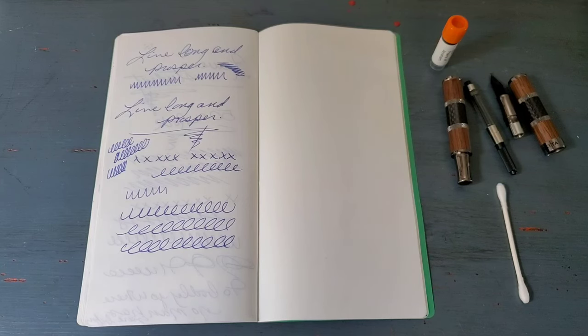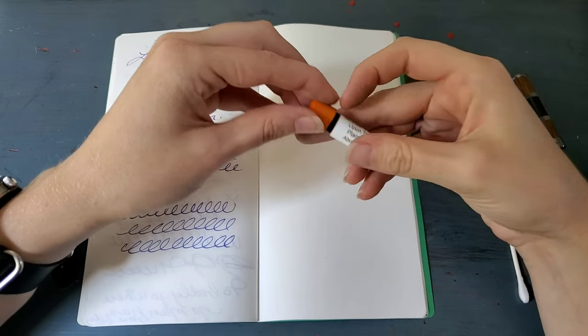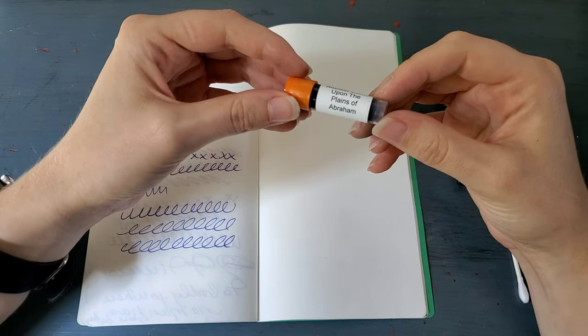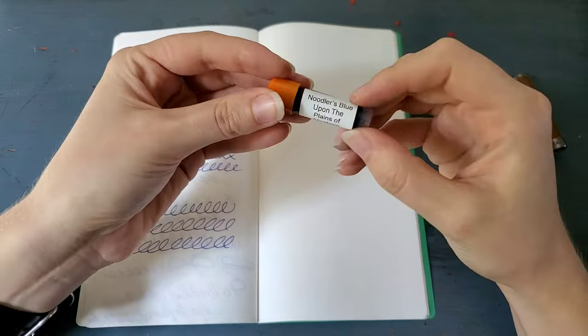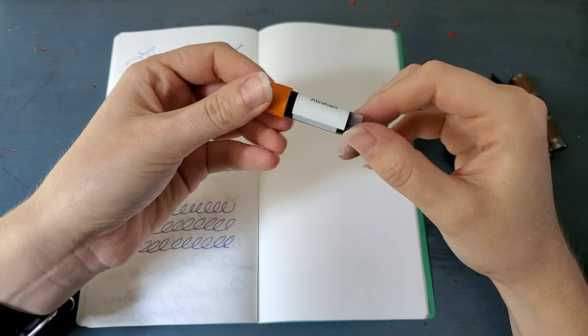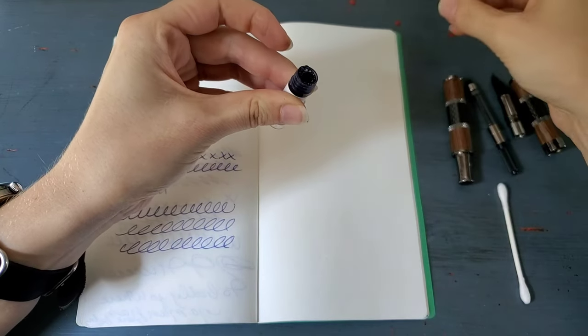Hello everyone, Logan from Curated Avalon, and today I have a fountain pen ink sample to try. This is Noodler's Blue Upon the Plains of Abraham, and this is actually a Canadian exclusive. I bought mine from Wonder Pens, the same as the Raven Black color. I haven't seen this color before, so I'm really excited to try it.